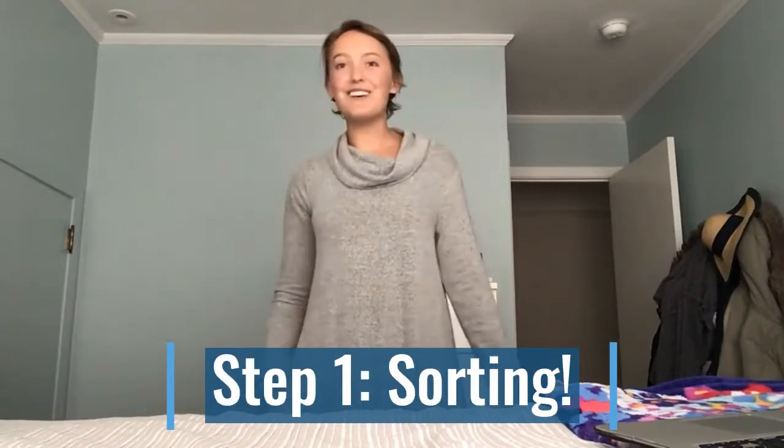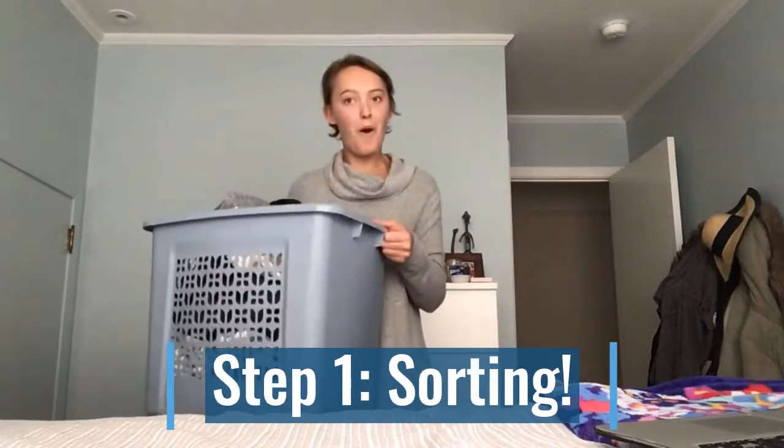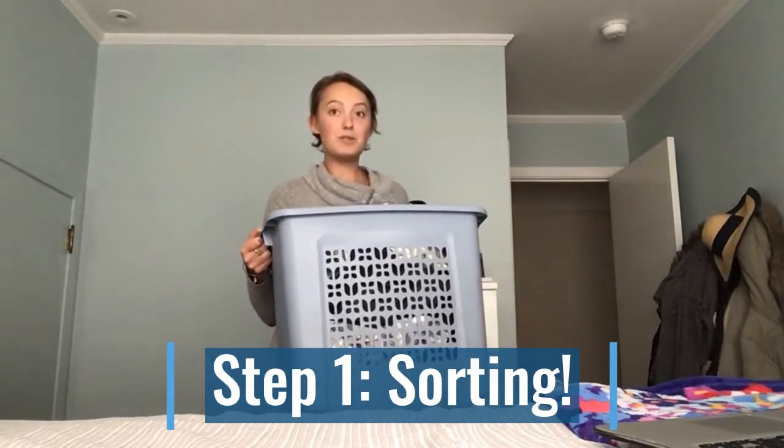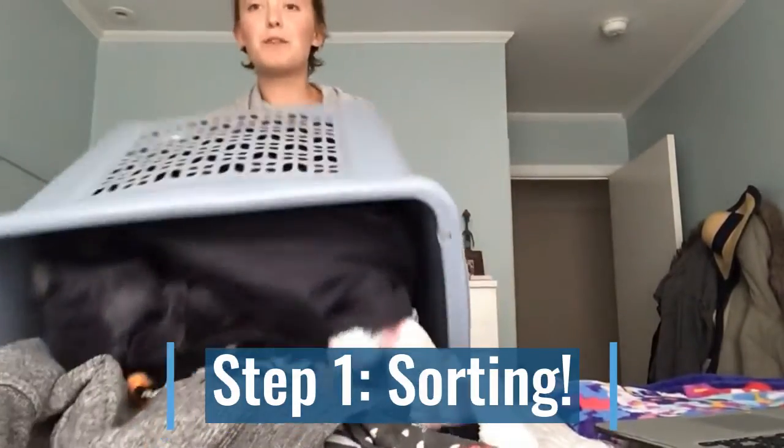For today's lesson I gathered my dad and my laundry from home in our laundry basket, and I am going to dump it and show you how to sort it.